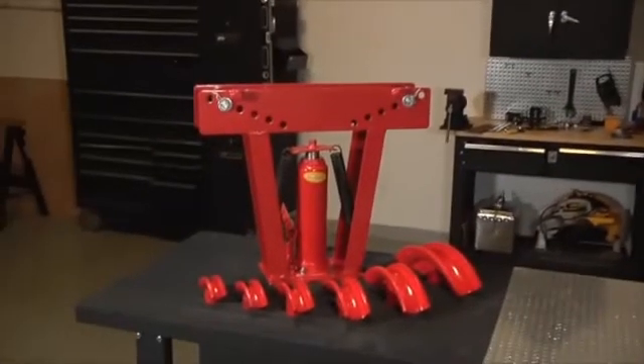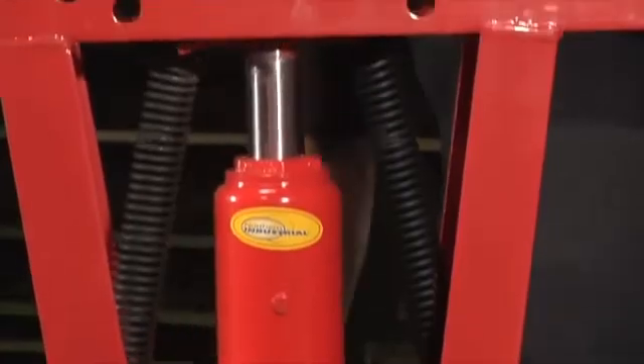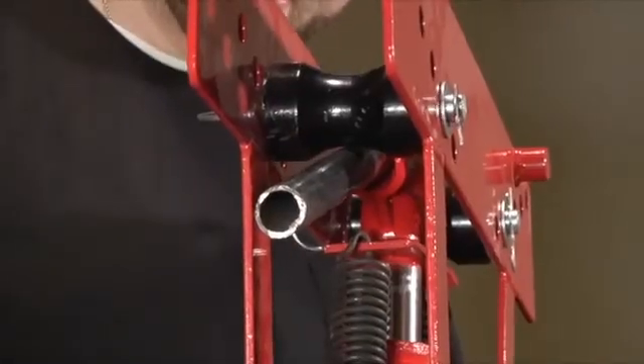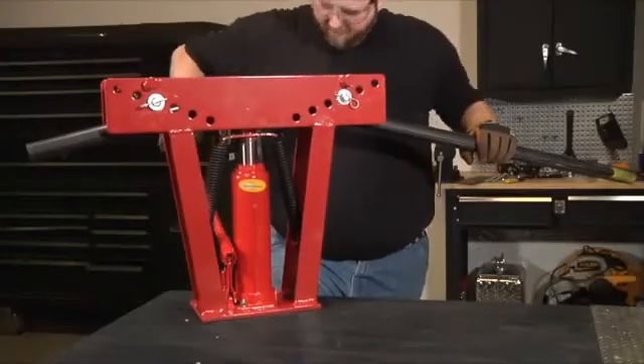At 24 inches long by six and a quarter inches wide by 21 and a half inches high, this hydraulic pipe bender from Northern Industrial Tools is just the right size for your shop or garage.